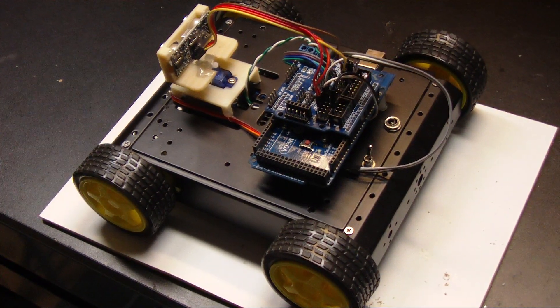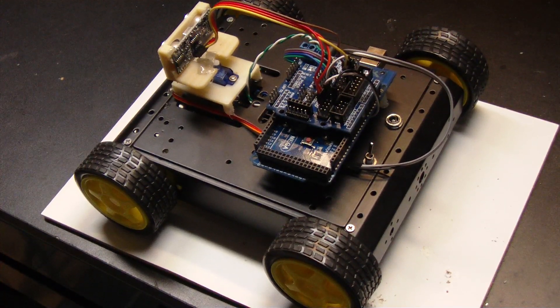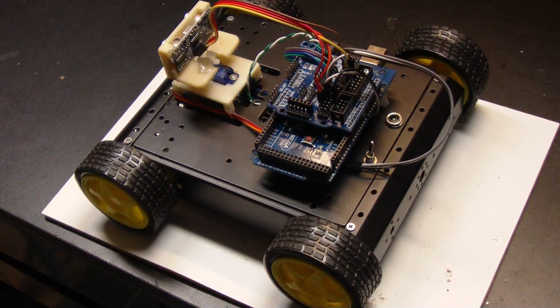You can see all the spare pins I have — tons of room to expand. So far with just the motor drivers, the servo, the sensor, and the speaker is all I'm pretty much running off of it.